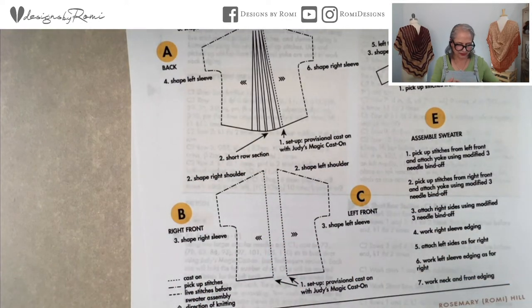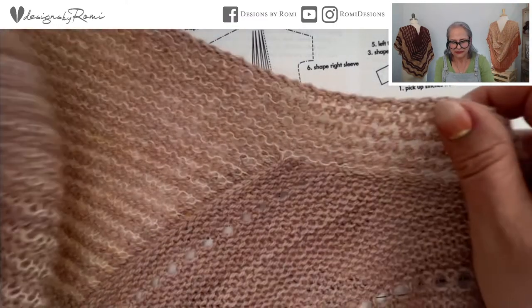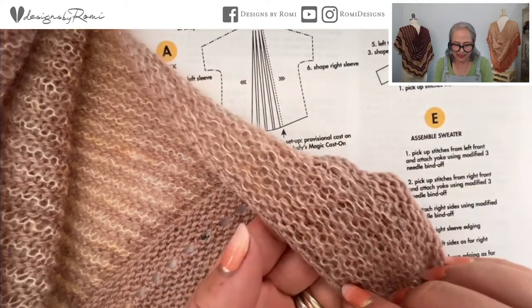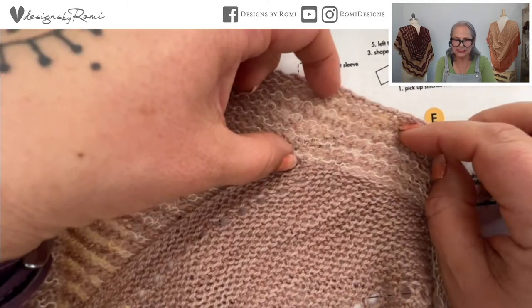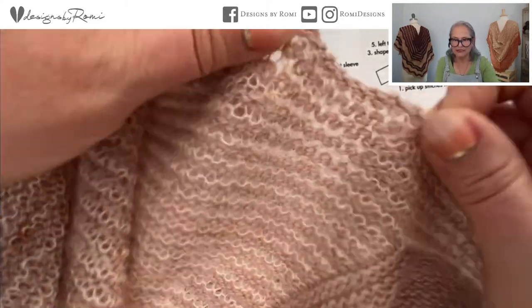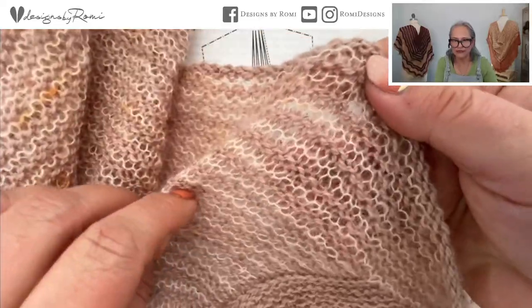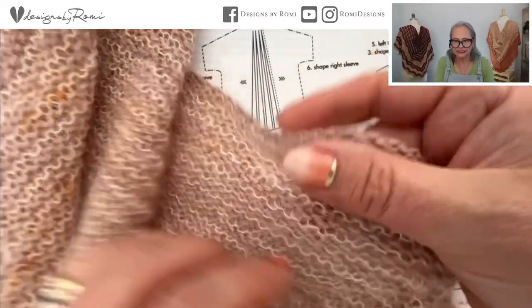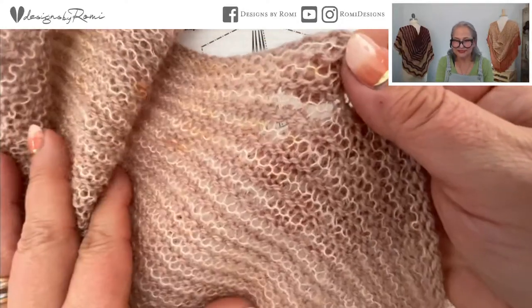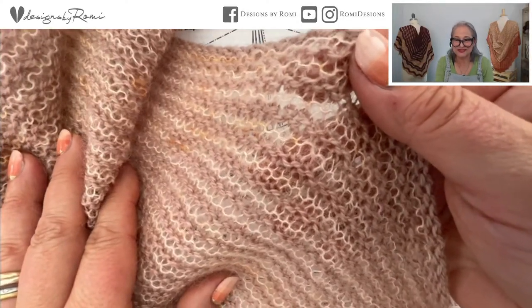Both the right and left fronts are cast on with Judy's, because as a last step you'll work an edging all the way around. Let me show you what that looks like — here's the edging, and you can't even tell where the cast on is at all. Judy's just disappears and becomes completely invisible.